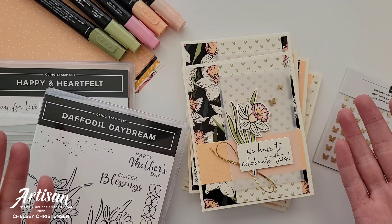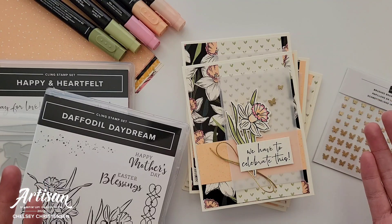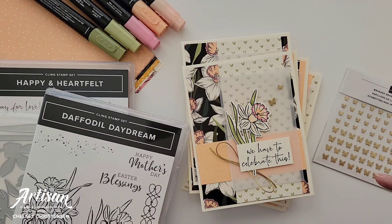I would love to be your Stampin' Up! demonstrator and help you with any of your paper crafting needs. To purchase any of the products you see today, please visit my online store. The link is in the description below.